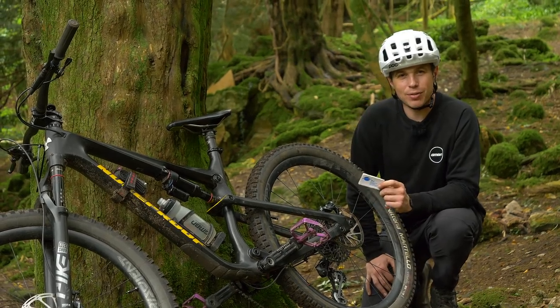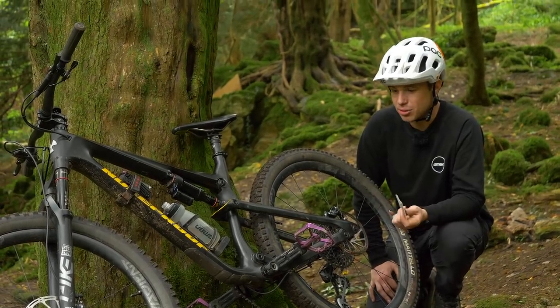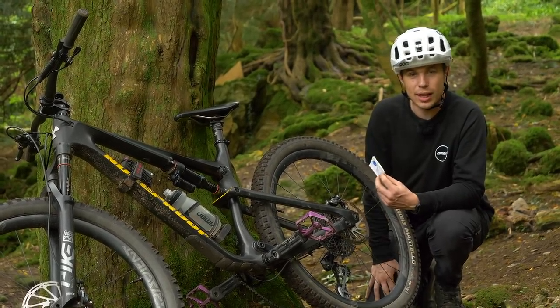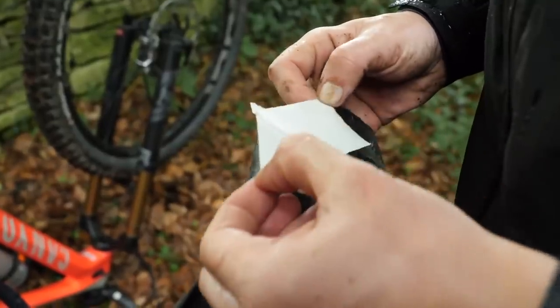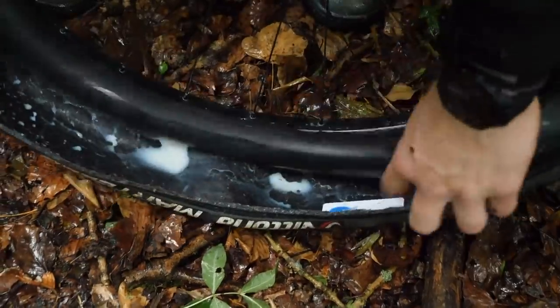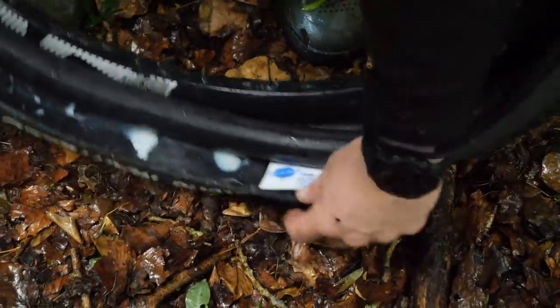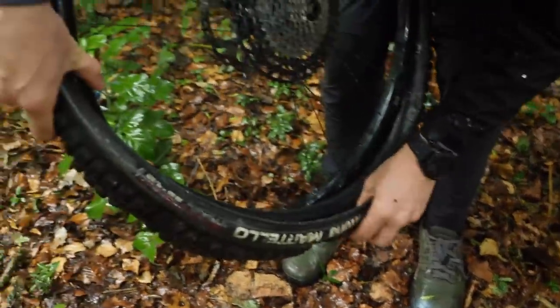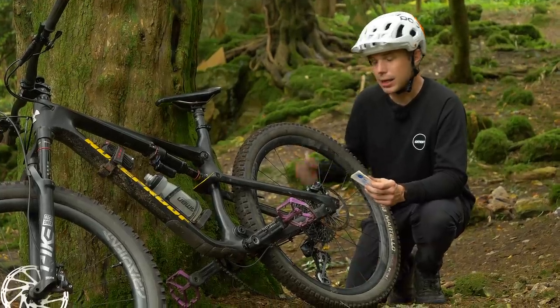This one is something of a fan favorite: using a tire boot, or in fact just about anything, to stop an inner tube breaching the sidewall of your tire. You can use Park Tool tire boots, which actually have a bit of adhesion to help secure them in place, but if you needed to you could use anything — a crisp wrapper, a five pound note — anything that's going to stop that inner tube poking out of the tire.